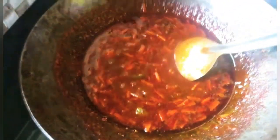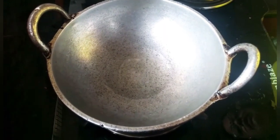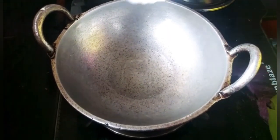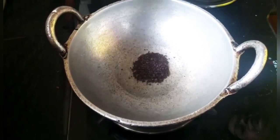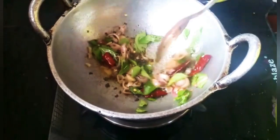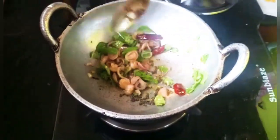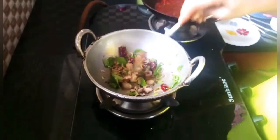Now let's cook it. If you cook it, you can cook it. Make it thin. Let's cook — this might be a big pan, but I hope this will work very well.